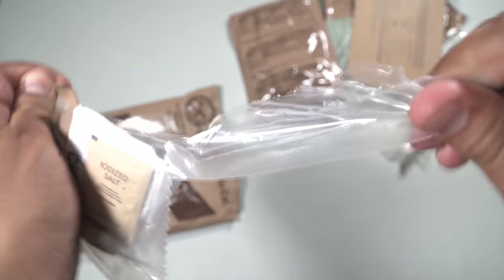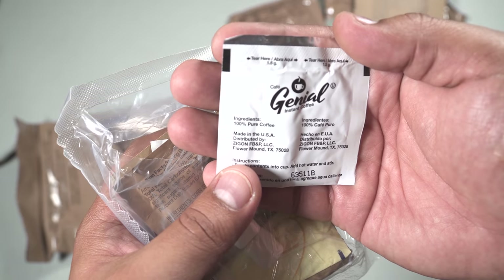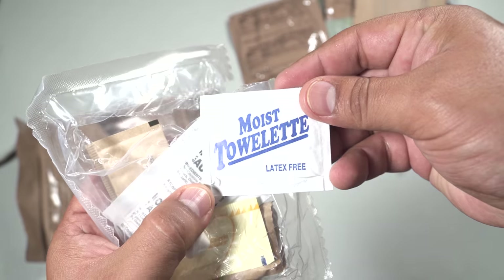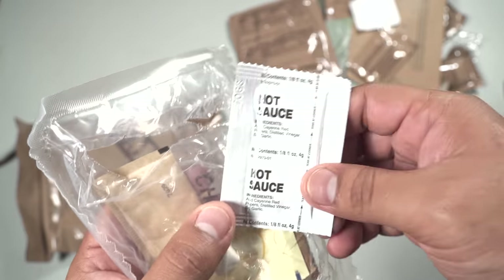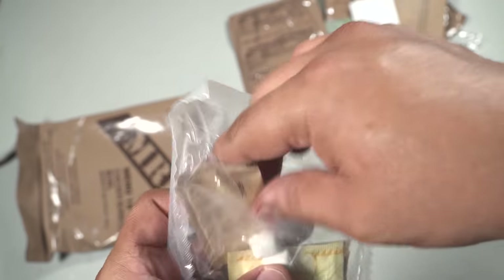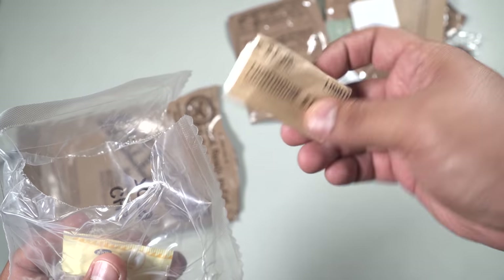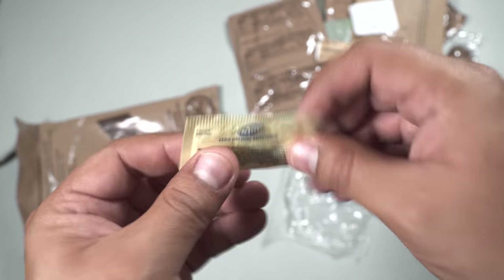Let's check out the accessory pack. We have a Café Genio instant coffee, non-dairy dry creamer, a moist toilet, some hot sauce, iodized salt, some gum, some toilet paper — or butt ration — and a zero calorie sweetener.